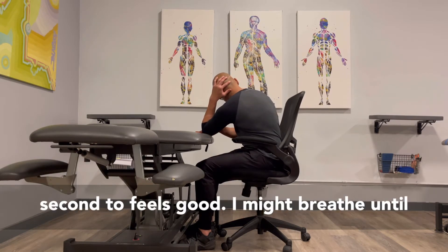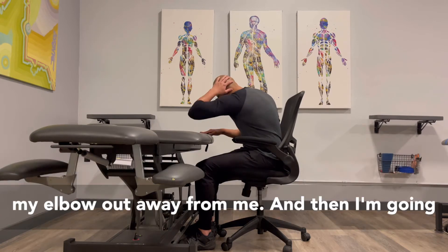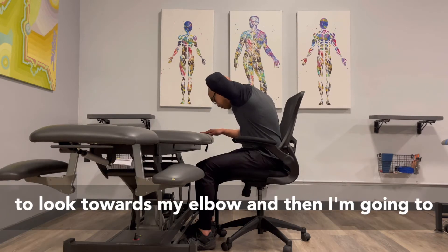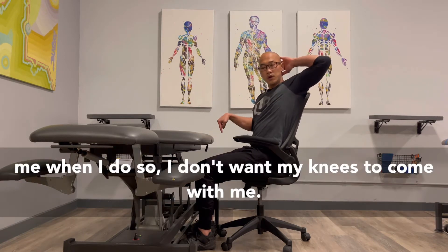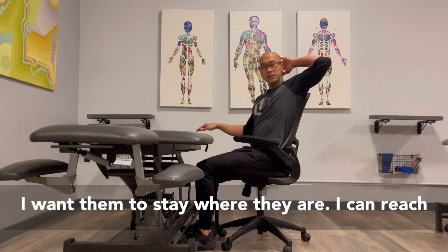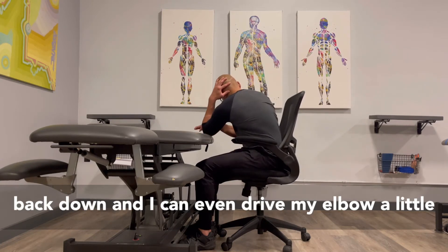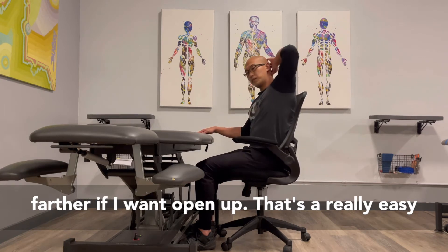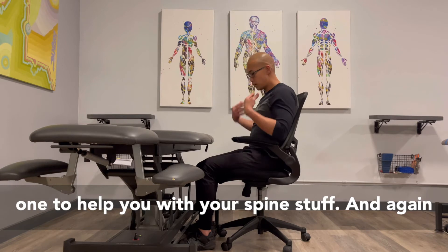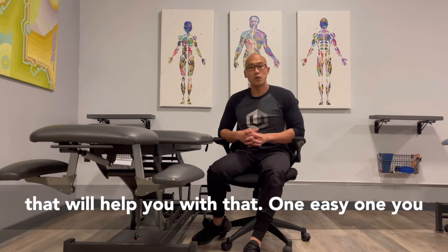I might stay here for a second if it feels good, breathe into my backside. Then I'm going to bring my elbow out away from me, look towards my elbow, and reach my elbow back towards the wall behind me. When I do so, I don't want my knees to come with me — I want them to stay where they are. I can reach back down and drive my elbow a little farther. Open up. That's a really easy one to help you with your spine and posture.